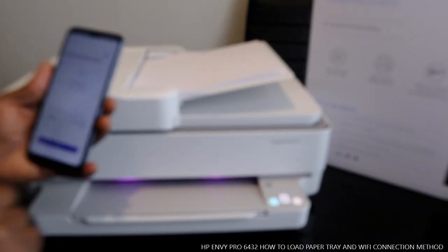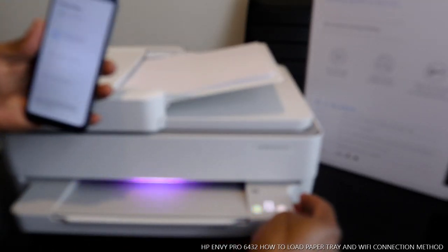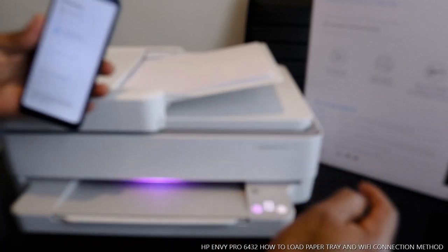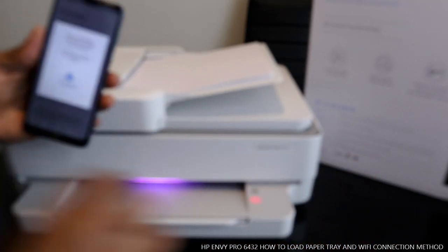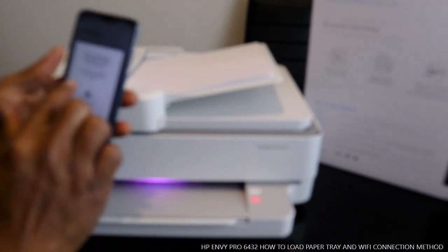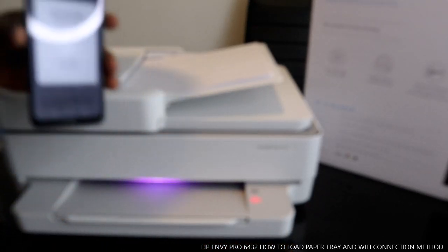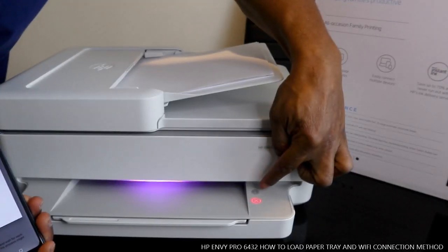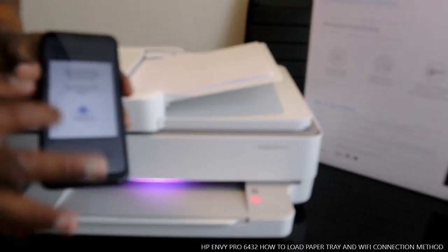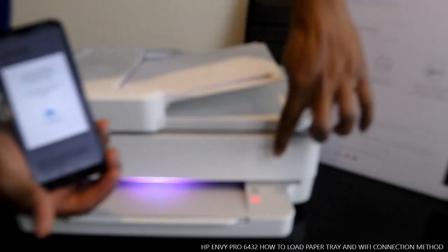It is now asking us to press the flashing information button on the printer. You can see this button is flashing on the printer — that is what it is asking us to press. Just press this button here.